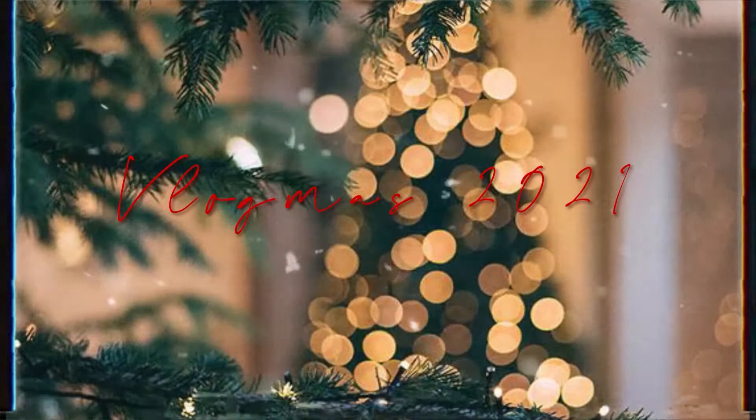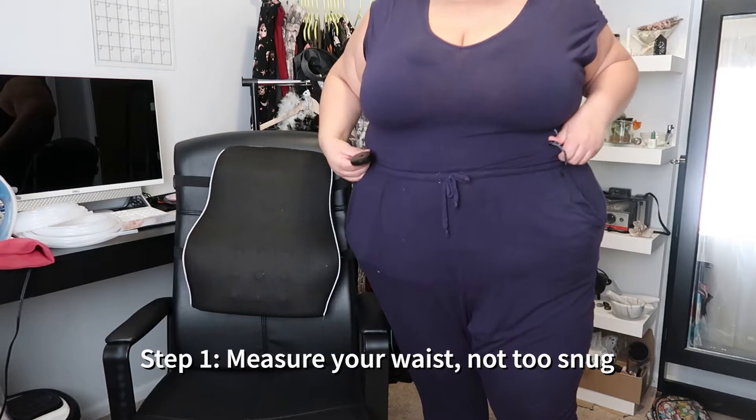Hello and welcome back to Vlogmas! If this is your first time, go ahead and hit that subscribe button. Let's get on to making this hoop skirt. We're going to start by getting our waist measurement.